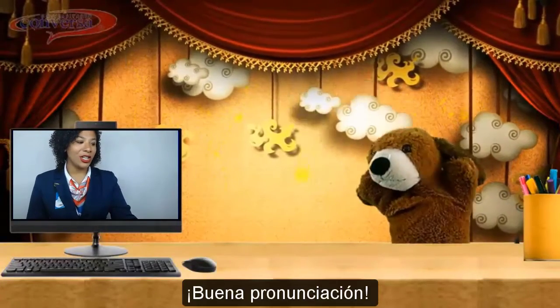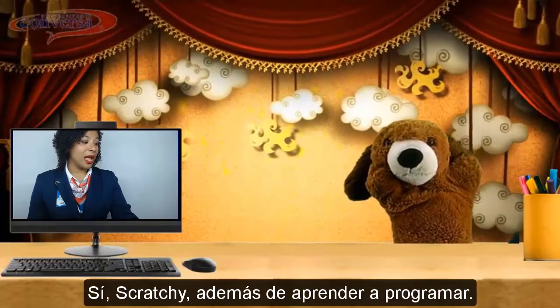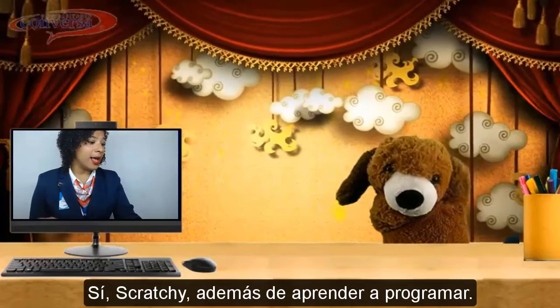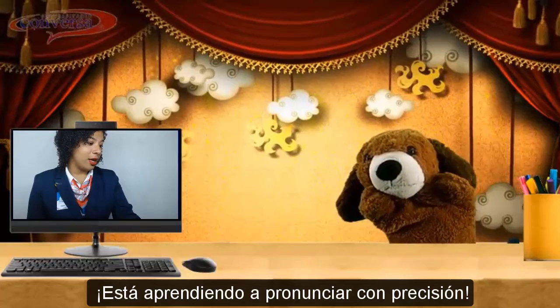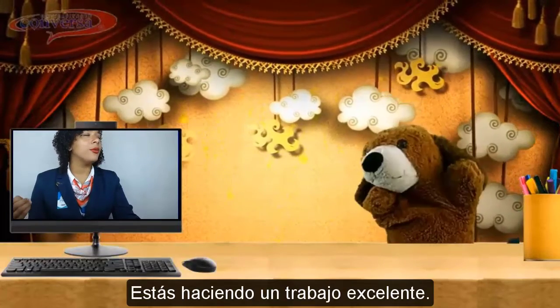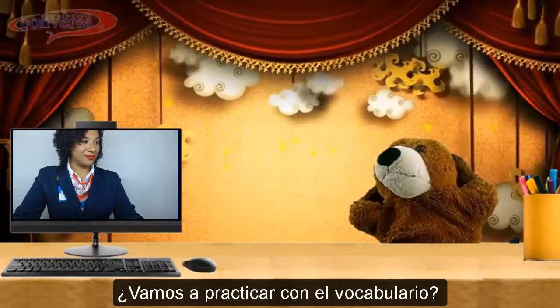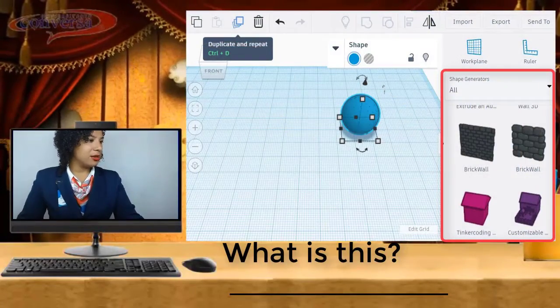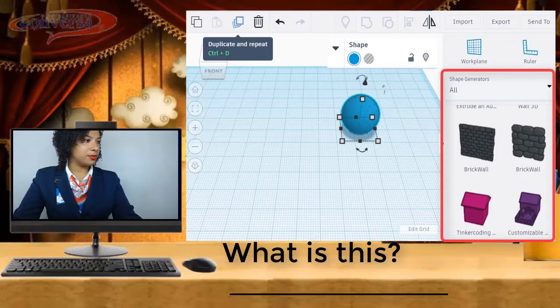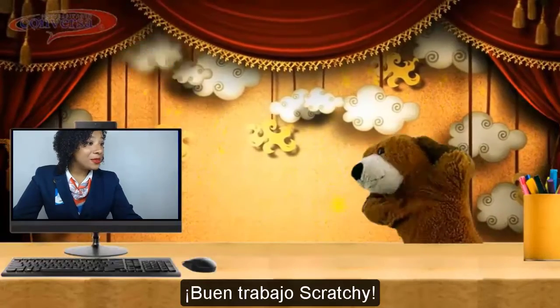Good pronunciation. Do you like it? Yes, Scratchy. Besides learning how to program, you are learning how to pronounce accurately. And you are doing a terrific job. Thank you, teacher. Are we going to practice with some of the vocabulary? You are right. Tell me, what is this? That is a tool, teacher Debbie. Good job, Scratchy!